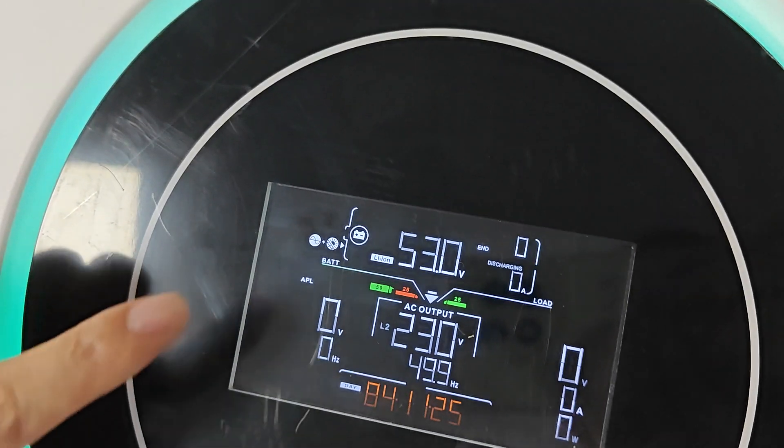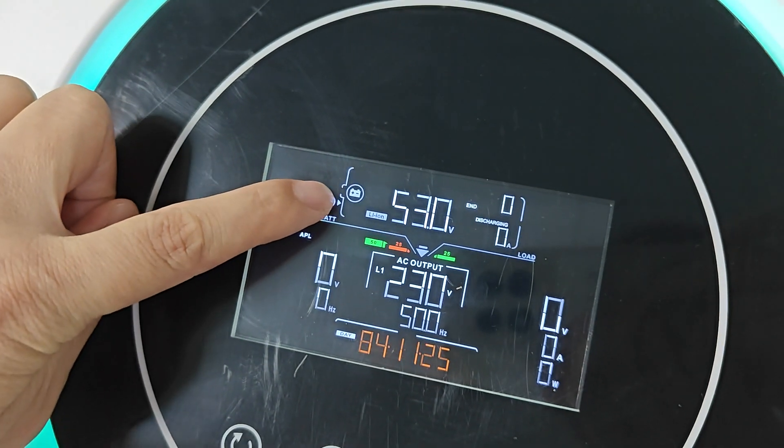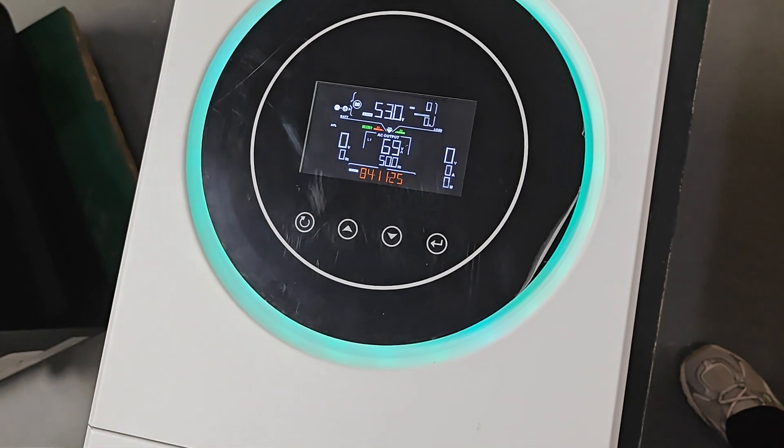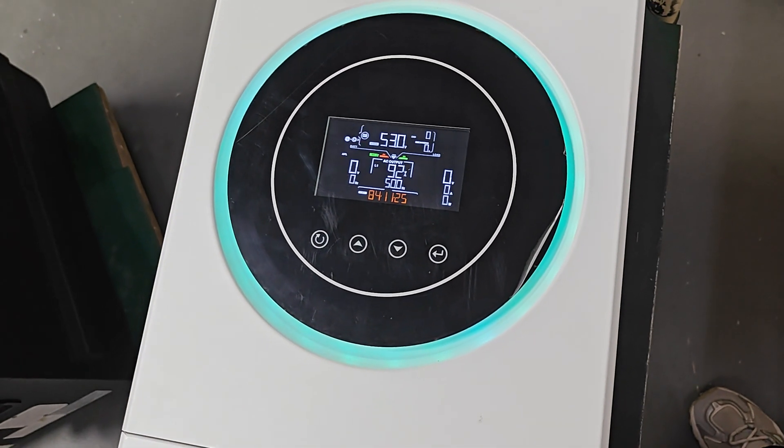You can see here the battery flashing. That means the communication with the battery is already successful.